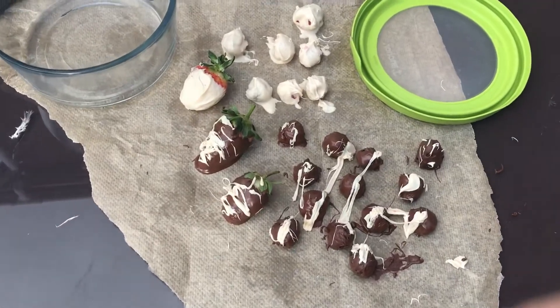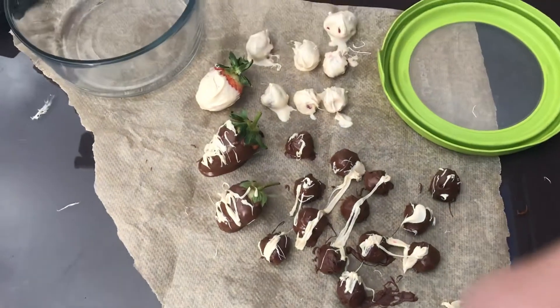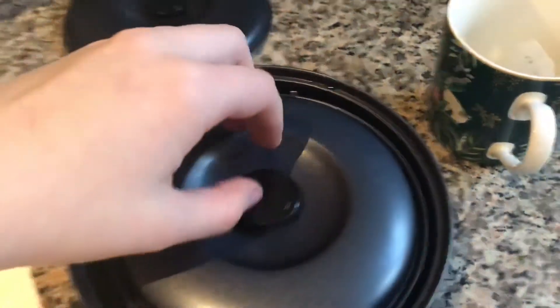The white chocolate cooled really quickly so I couldn't really do a very good drizzle on it, but I'm sure those still taste good. I've just cleaned everything up.